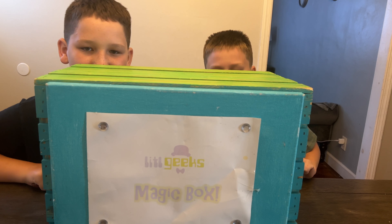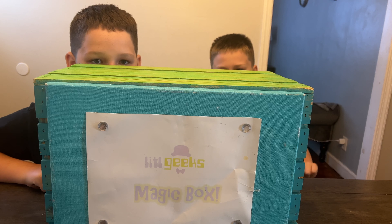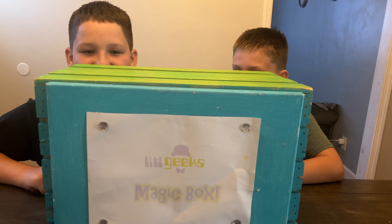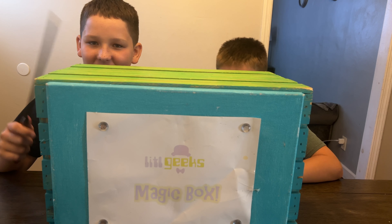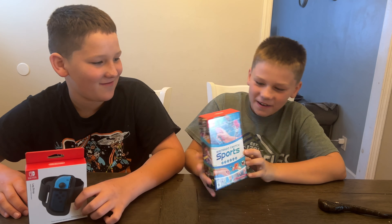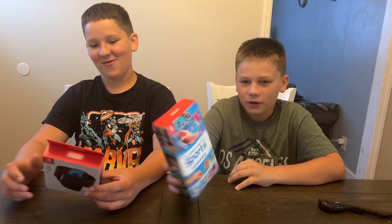MAGIC BOX! Hi everybody, welcome back to another Little Geeks video. Today's video comes from our friends at Nintendo. Thank you so much, Nintendo, for sending this to us for free. What's he got in the Magic Box today? Check it out, everybody — we got the Nintendo Switch Sports!